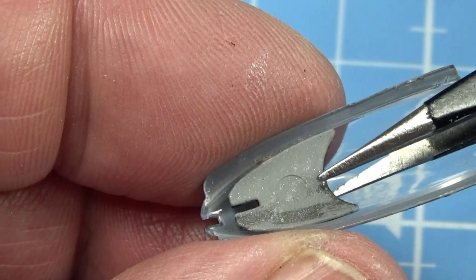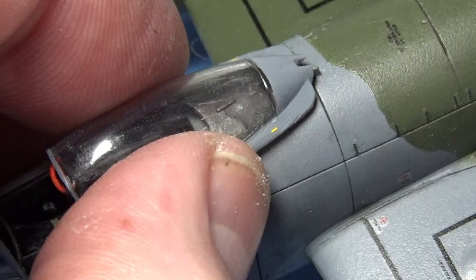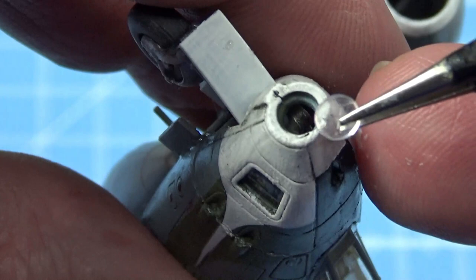The canopy can go on the aircraft. And the last thing to do is fit the nose transparency and glue it in place with extra thin cement.